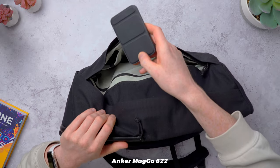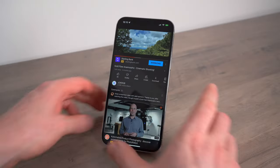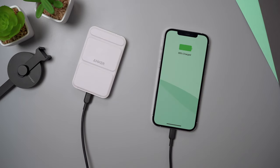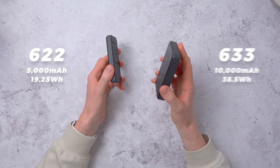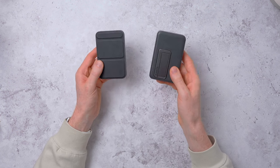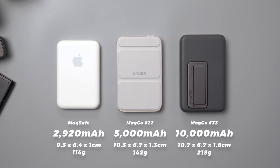In the middle pocket I have the Anker MagGo 622 — this is a MagSafe battery that just snaps onto the back of your phone using magnets, compatible with any MagSafe iPhone (iPhone 12 or newer). It has a handy kickstand on the back so you can prop your phone up in portrait or landscape and charge it while watching a film. It also has a USB-C port so you can charge other things wired. I'll sometimes have the MagGo 633 instead — that's the bigger brother with double the capacity (10,000mAh vs 5,000mAh) and an extra USB-A port so you can charge multiple devices at once. I prefer both Anker batteries over Apple's MagSafe battery because they're more affordable, offer more charge, and have that useful kickstand.